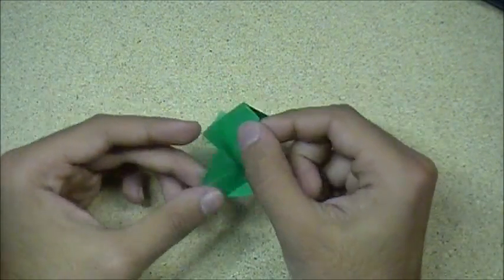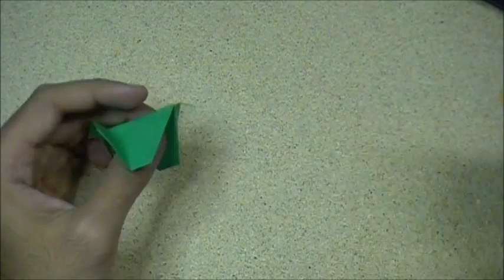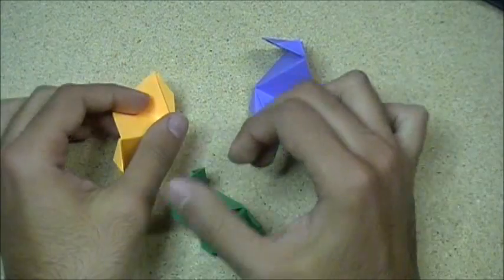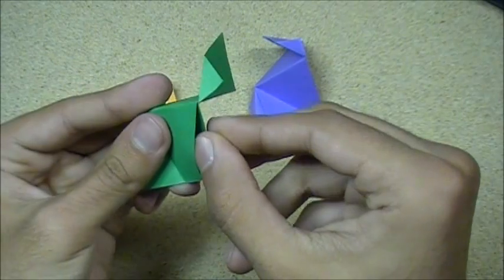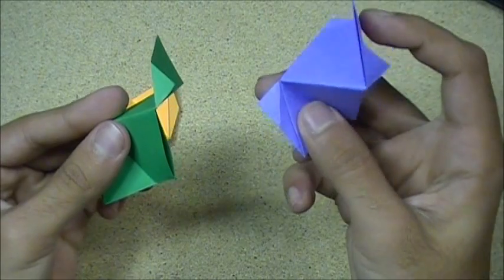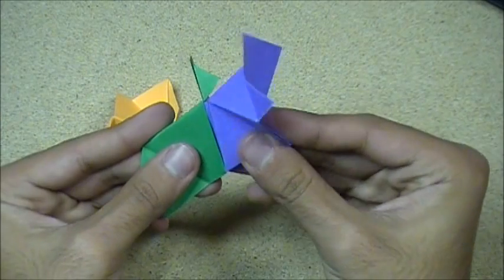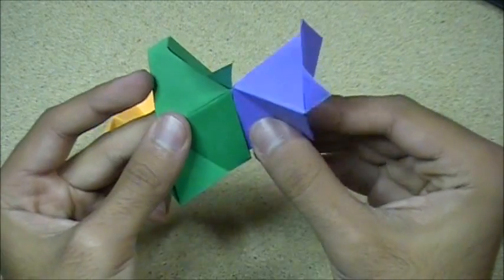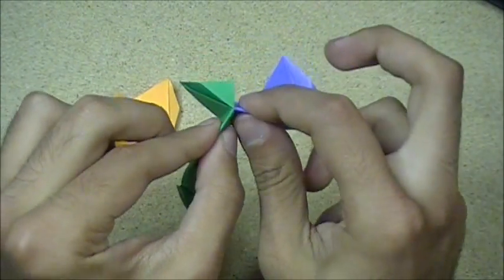I have two more over here — I'll show you how to join them. These ones are already joined, I'll take them apart. Basically you have this opening right here, and here's another one. You take this and slip it into this — you take the flap and slip it into the opening, just like that. You might have to kind of open it up like that and slide it in. Then fold, just like that.